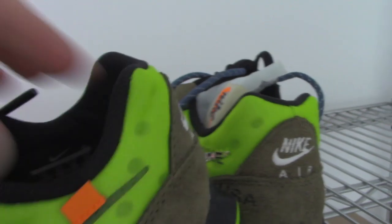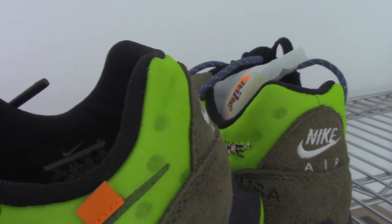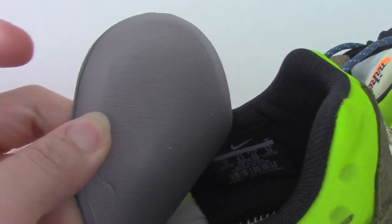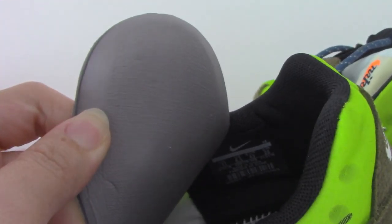And also for the colors, this is a very, very soft one. And about the back side of the insole, you can see there is a painting.